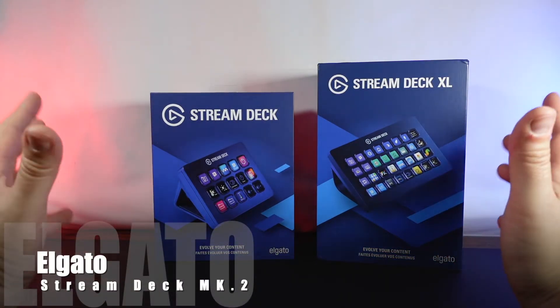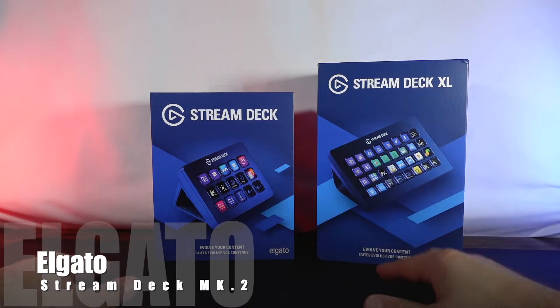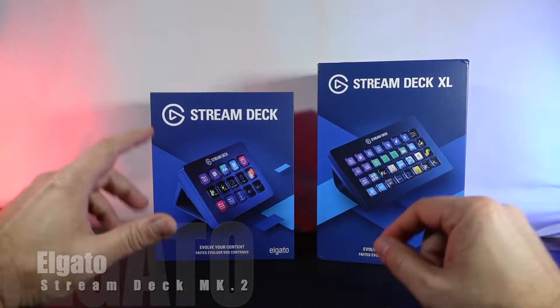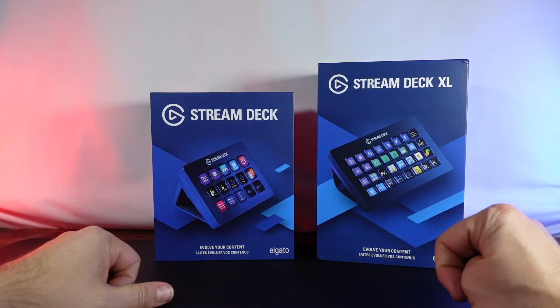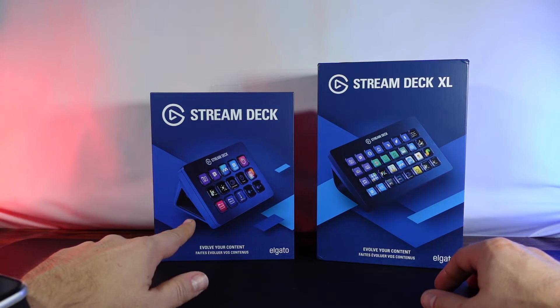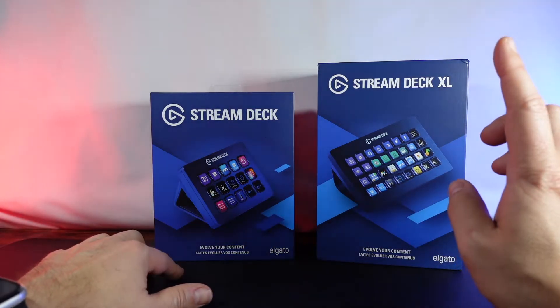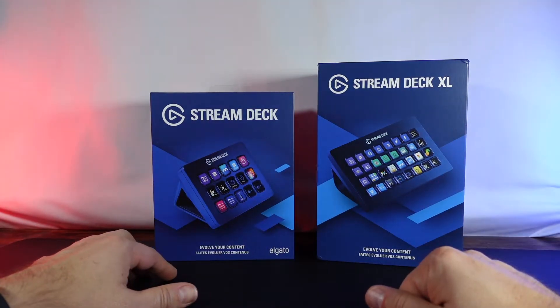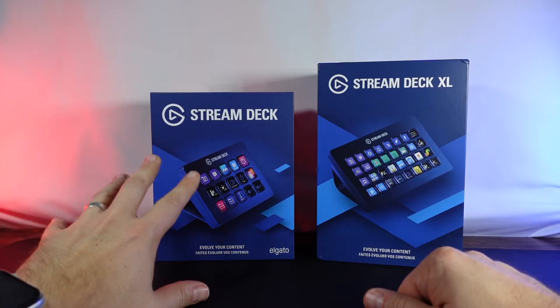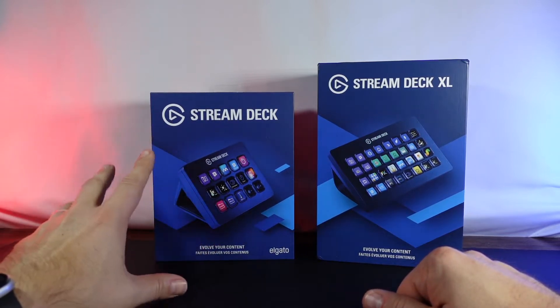Hello everyone. As you can see, we have two different stream decks in front of us. We have the standard stream deck as well as the stream deck XL, and these are the second generation stream decks. What we're going to do is unbox the smaller stream deck here today, and then in a future video we will be unboxing the stream deck XL. But first we're gonna take a look at the outside of the box and then actually unbox the stream deck.